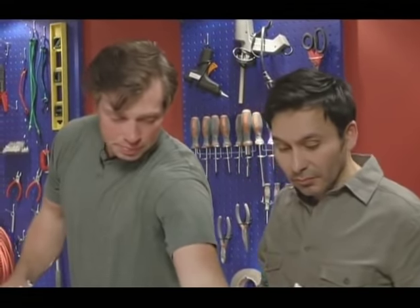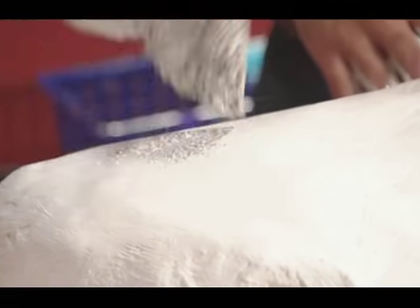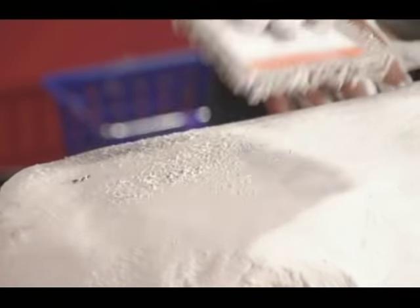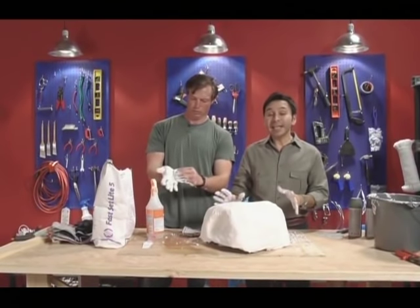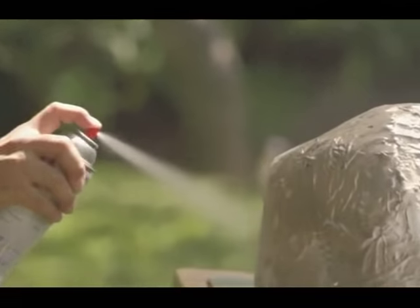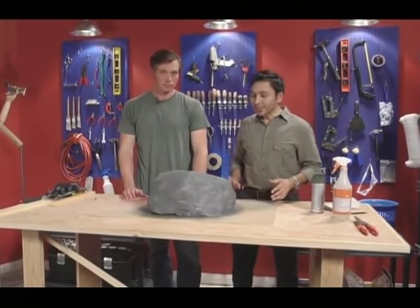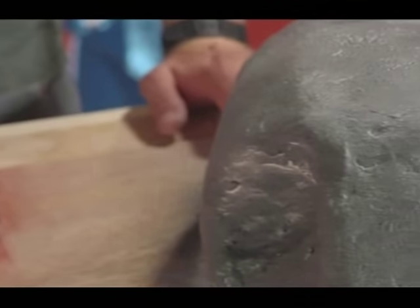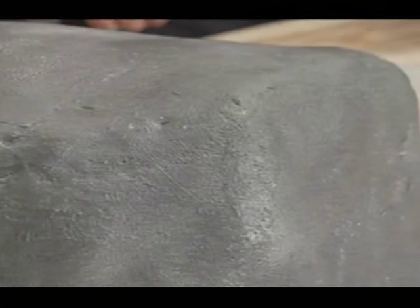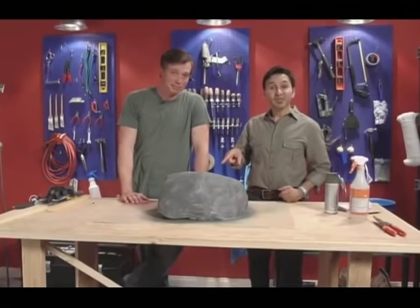Now we're on our third coat on this rock, filling in just a couple of little potholes. Usually two or three coats gives you a nice thick enough outer skin. If you need to, hit it with a spray bottle to soften things up. If you want to add texture, you can use a piece of carpet or another rock to model it out. Now we're done making the rock — we'll let it dry and then hit it with a stone finish. Our faux garden stone is finally dry, and we used two different colors of a natural stone textured spray paint to make it look more realistic. This rocks!